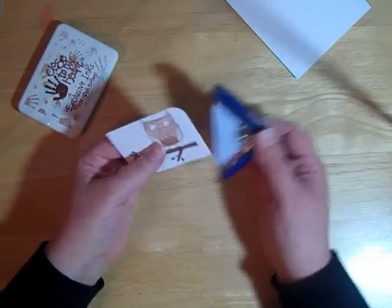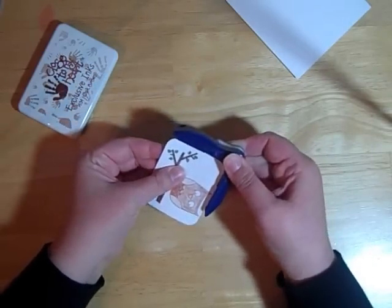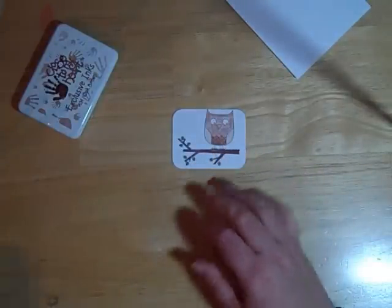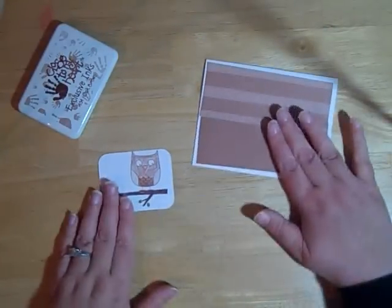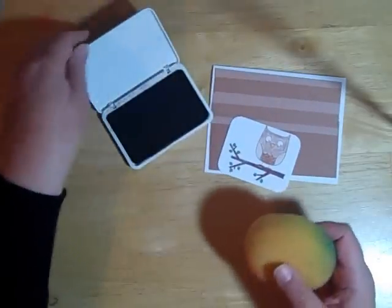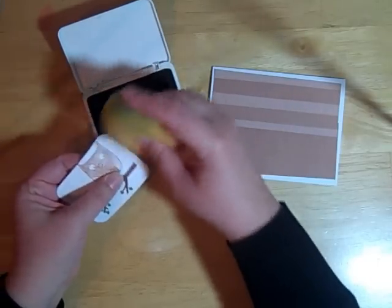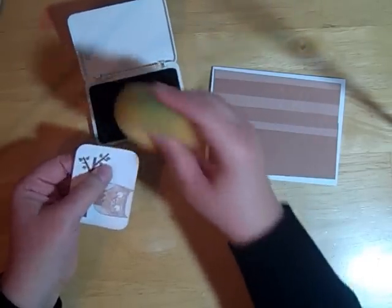I'm going to use a corner rounder — this one's by Creative Memories — and just round the corners on this. Now because I'm going to be using a brown background on my card, I don't want so much white background on the stamped piece. So I'm going to use my oak brown stamp pad and just a sponge to add some ink around the edge of my cardstock. That will just tone down some of the harshness of the white paper.